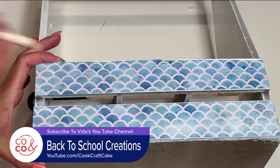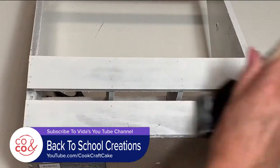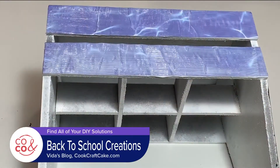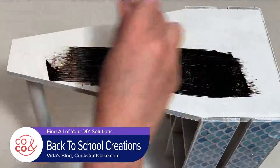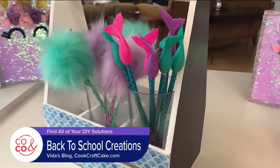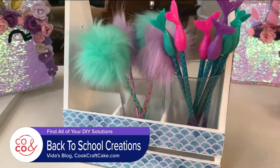Then I added a coat on top. I used Mod Podge to attach a different design on the other side and sealed it off as well. Now I used chalk paint on the sides — this can be used for notes and reminders for school. Once dry, add pencils and you have a great organizer for your school supplies.